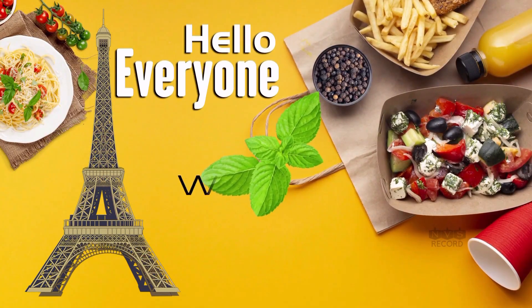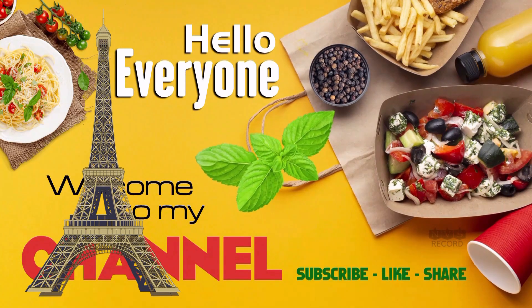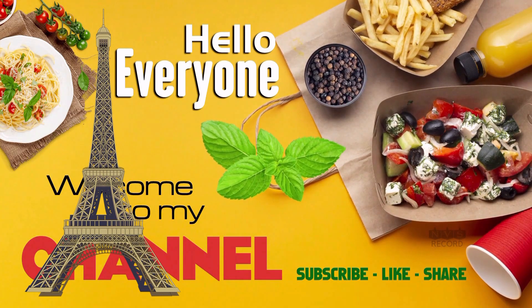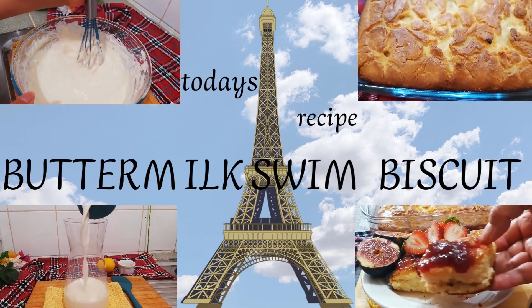Hello everyone, welcome to my channel March Food Diaries. It's another day today and I will be sharing with you a new recipe that I'm sure will make your day happy. Today's recipe: I will be making buttermilk biscuits.